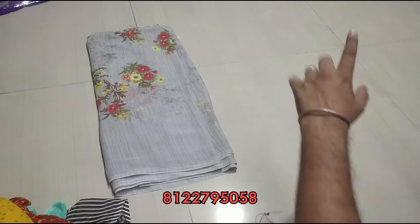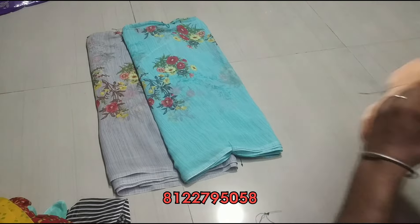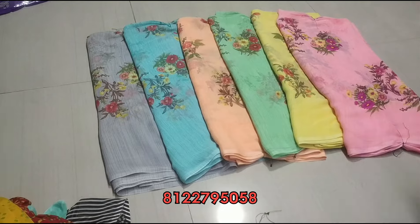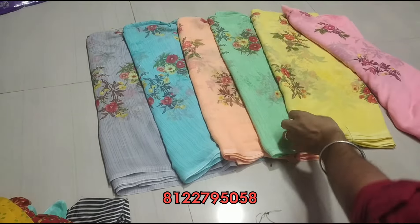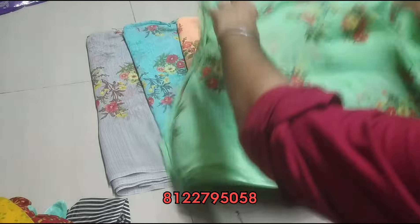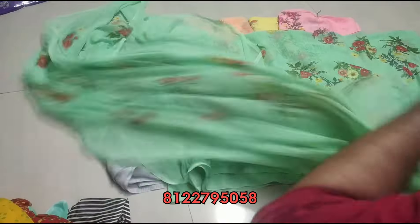Floral print. Colors are gray, sky blue, orange, green, yellow and pink. Here are the colors — what color you want, put it in the screenshot. You can see the blouse design. Super floral print, simple design.